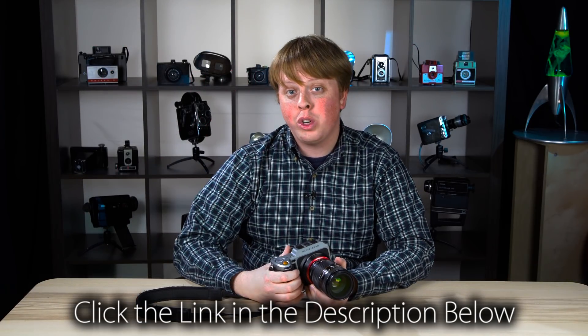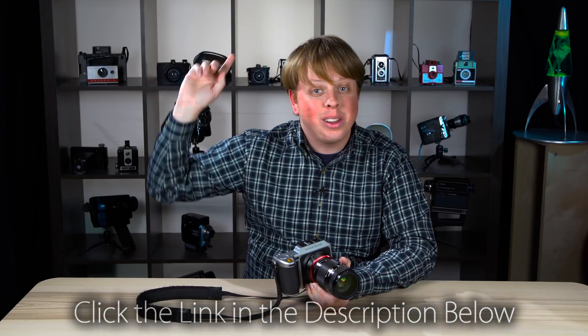Click the link in the description below to get your X1D adapter today. And click right here to subscribe to our YouTube channel to get more videos just like this one. I'm Sean with Fotodiox — thanks for watching and happy shooting!